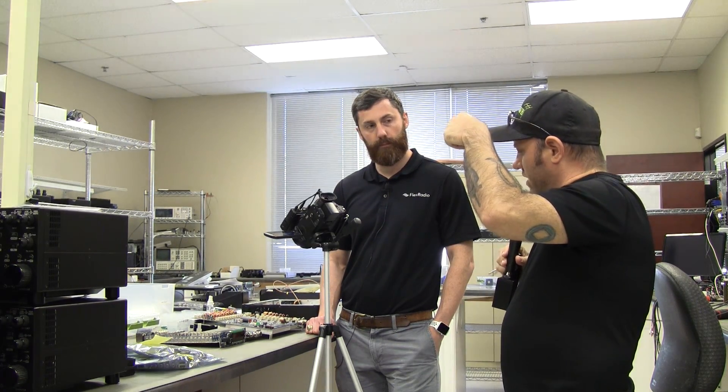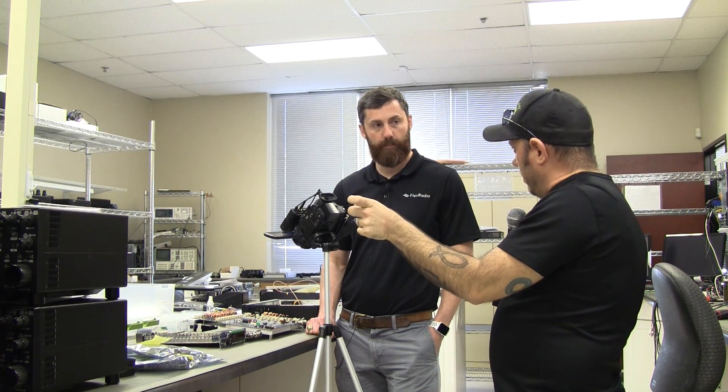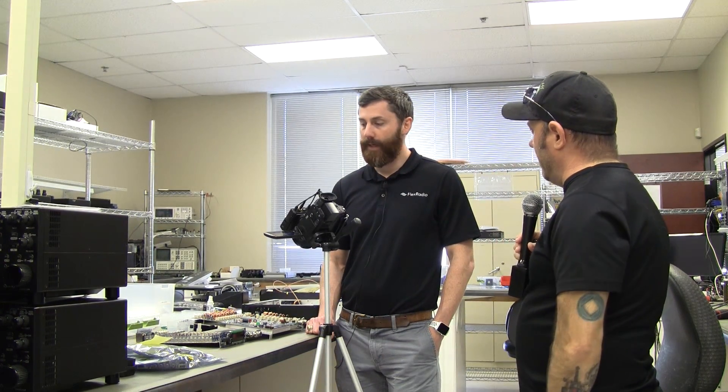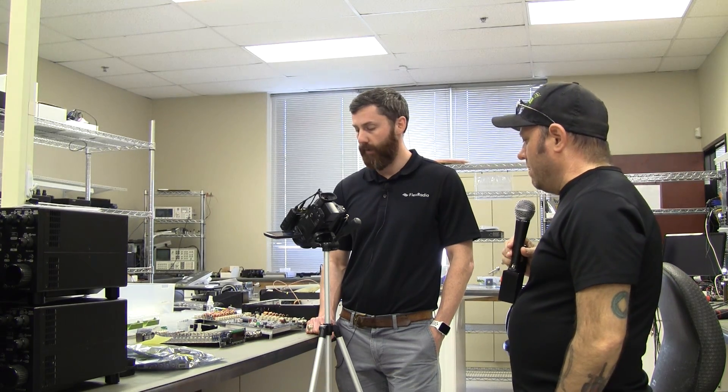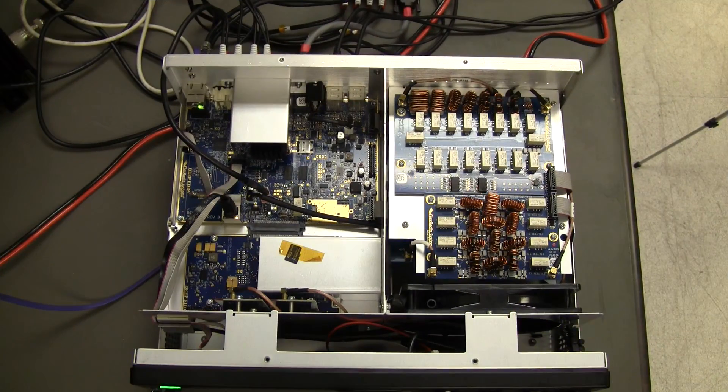As seen at the manufacturing plant, the radio runs at 13.8 volts on a 25-amp circuit — that's labeled above the connector on the case. The power cable that comes with it is approximately 12-gauge wire. Of course you could easily build your own if you needed a longer run, since Anderson Powerpole cable and connectors are readily available.